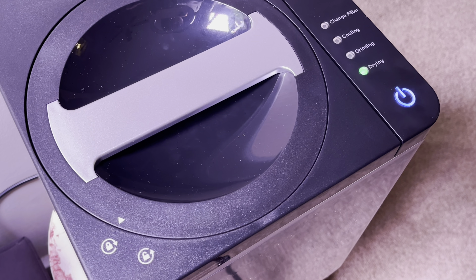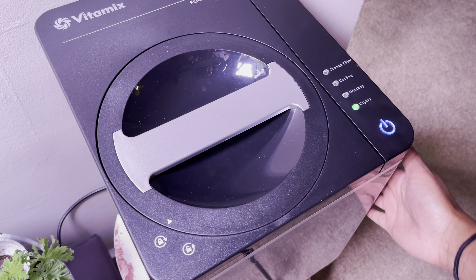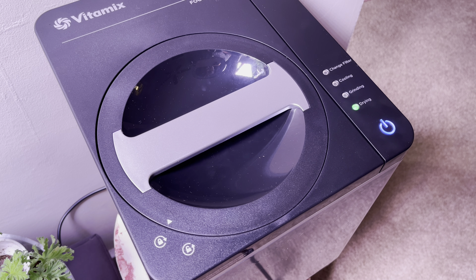On the front here we got four lights: there is change filter, there's cooling, there's grinding, and there's drying, plus the power button. You got your symbols for unlock and lock, and the name of the product up here.